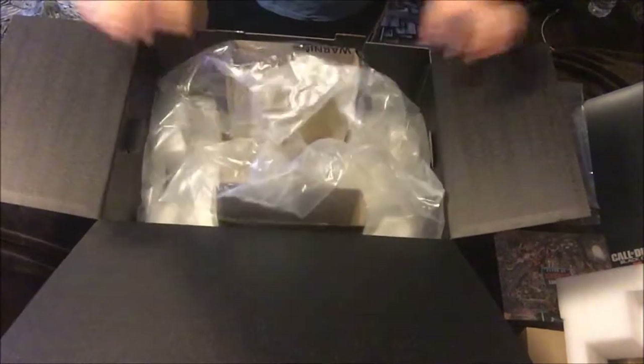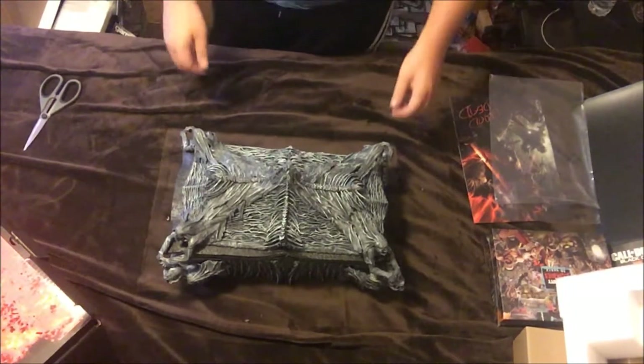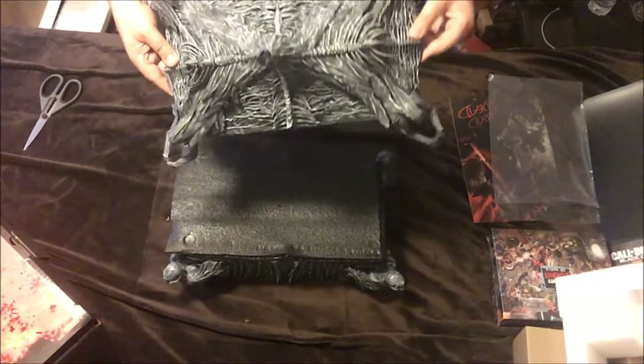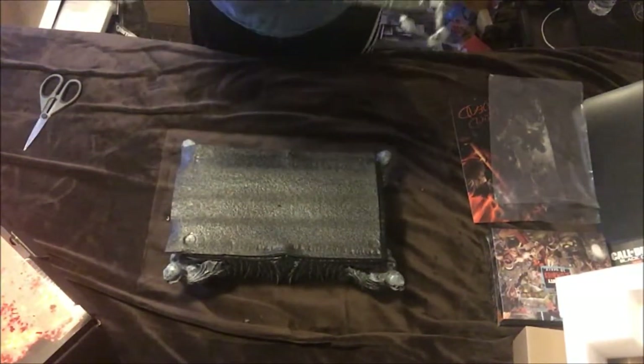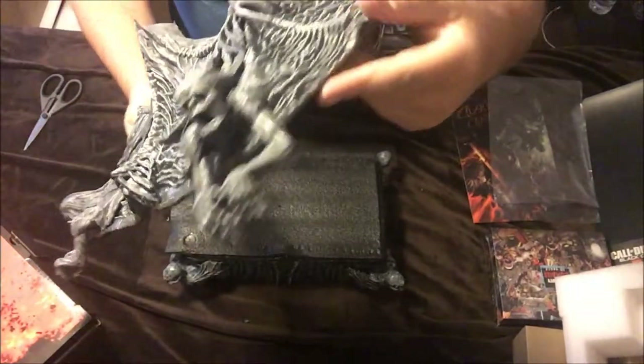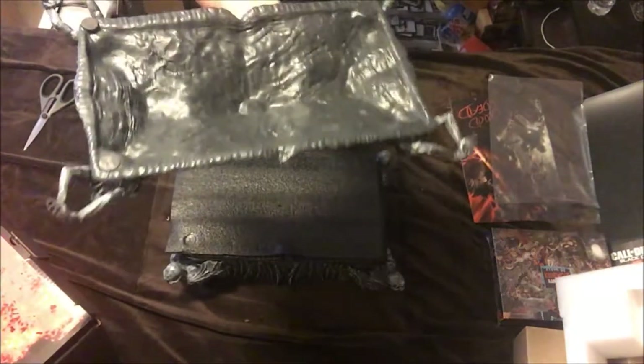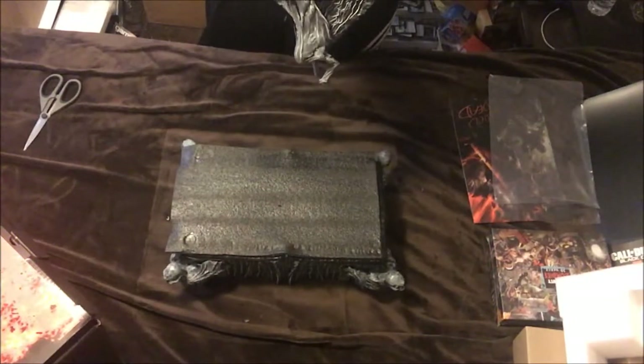There it is — mystery box! Down to what really matters here — this bad boy, there it is. Mystery box. The top is actually really, really neat — like a hardened plastic, it's really cool. Obviously there's a front and a back to it. This is the back, and I would assume this would be the front. There's a skull face there, with all demons coming out — this is really, really neat. Underneath it is just molding — that's really cool actually.